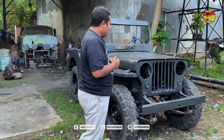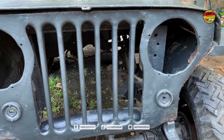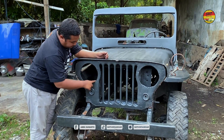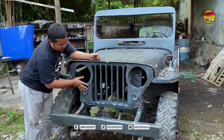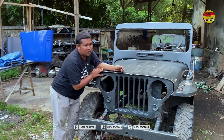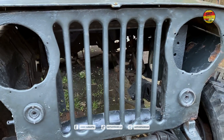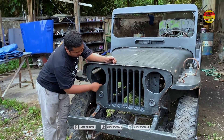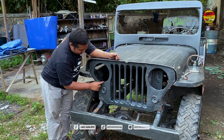Kita lihat dari bagian depannya, sobat. Grillnya ini orisinil. Yang saya tahu, yang membedakan itu — saya kebanyakan lihat di lingkaran lampu depannya. Kalau yang buat replika, sebenarnya sudah bagus-bagus. Teman-teman komunitas Willis itu cakep-cakep restorasinya. Termasuk di sini, di lubang baut ini, ada lekukan sedikit — setengah lingkaran.